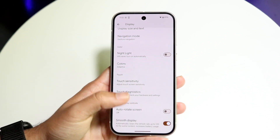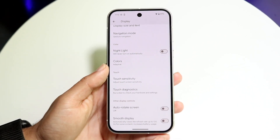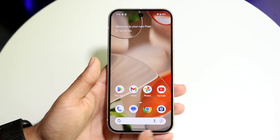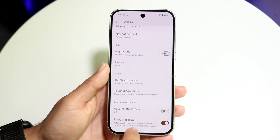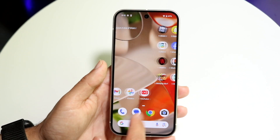All you want to do is tap on the Smooth Display option. If the toggle is off, that means it's not at 120Hz — it's at the standard 60Hz, and you'll notice because it's much more glitchy. What you want to do is enable this, and now everything will be at 120 frames per second and it will be a much smoother display.